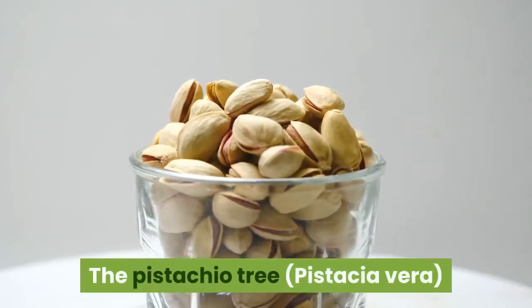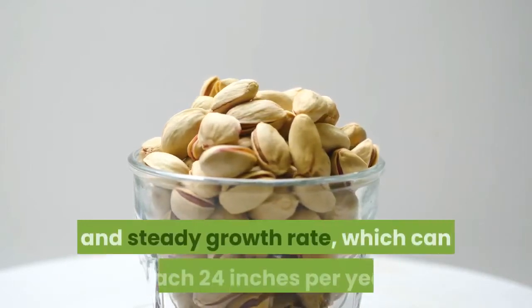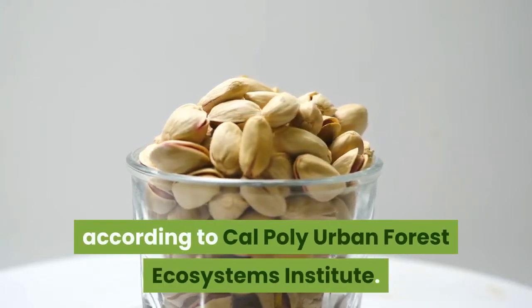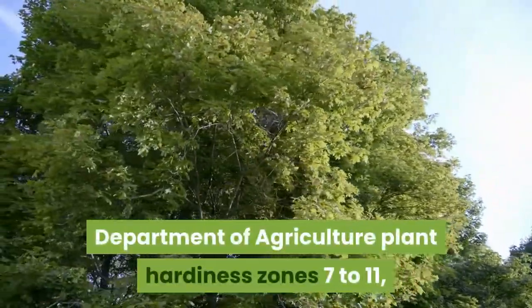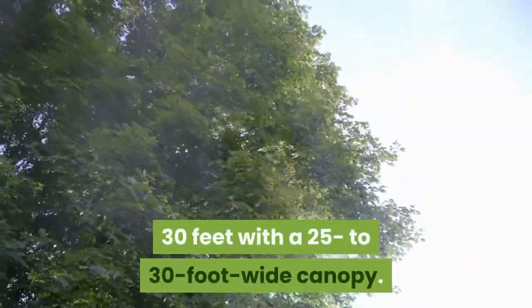The pistachio tree rarely appears in home gardens despite the appeal of its edible nuts, attractive growth habit and steady growth rate, which can reach 24 inches per year, according to Cal Poly Urban Forest Ecosystems Institute. This heat-loving deciduous tree thrives in U.S. Department of Agriculture Plant Hardiness Zones 7 to 11, where it can reach a mature height of 25 to 30 feet with a 25 to 30 foot wide canopy.